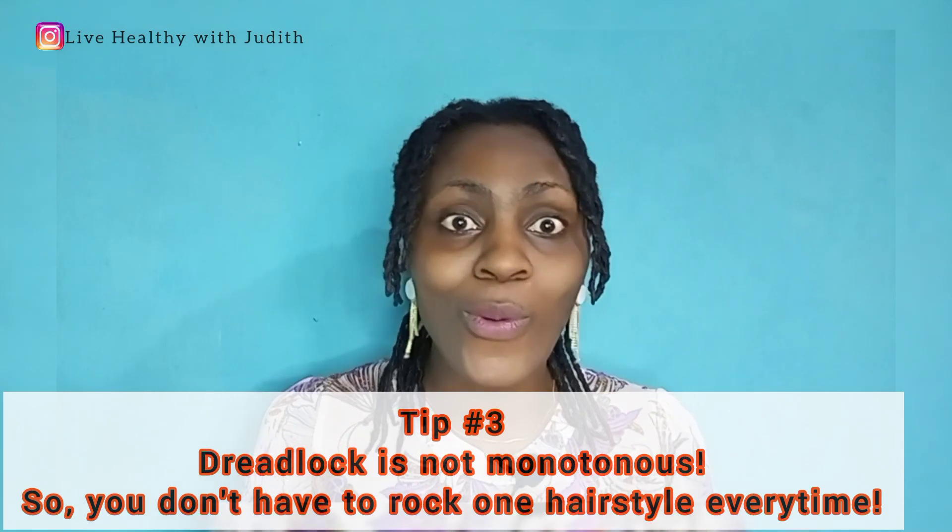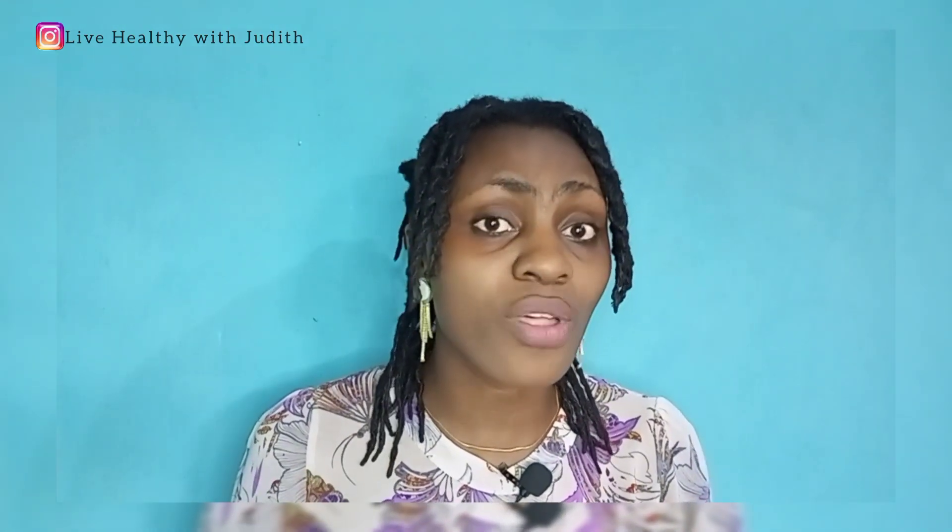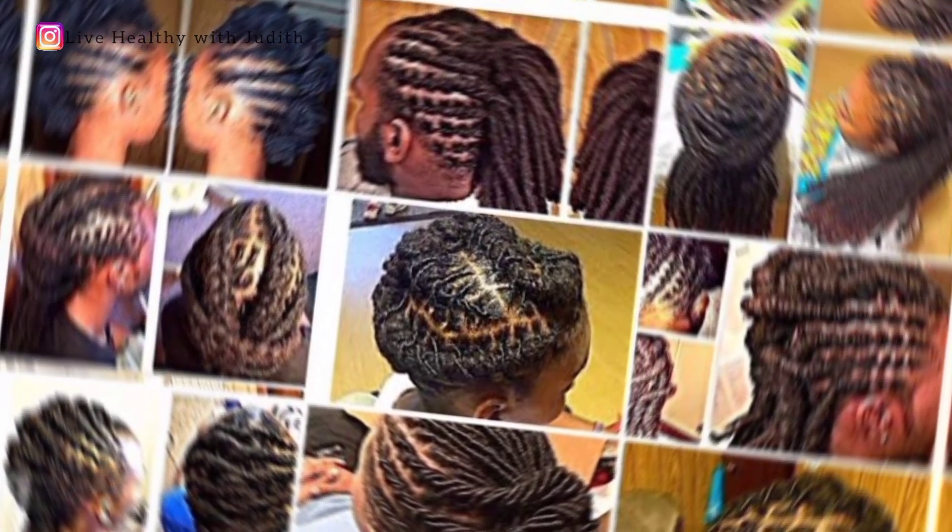Number three: you do not have to rock one hairstyle for the whole year. Please delete that myth that people say — that when you lock your hair you're just going to have just one style. That's not true. Apart from being able to do box draping, crochet, and other styles of drapes, you can still style your dreadlock in various ways, just like I am styled here. Even here on this YouTube channel we have several videos on different dreadlock styles for you to explore.